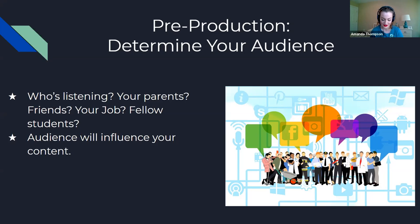The first thing you're going to want to do as part of your pre-production is determining an audience. Who's listening? Is it going to be your parents, your friends, your colleagues, fellow students? Maybe it's just going to be a form of private catharsis for you. The audience does matter because it will influence how you deliver your content. I recently had a podcast proposal approved for my public library system, and the first thing I did was consider our library patrons and local community as the audience.